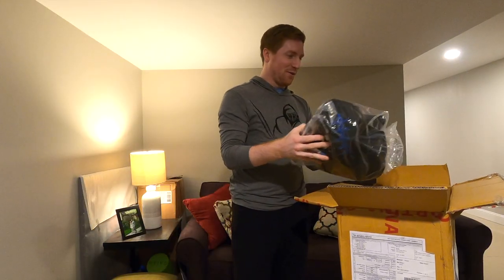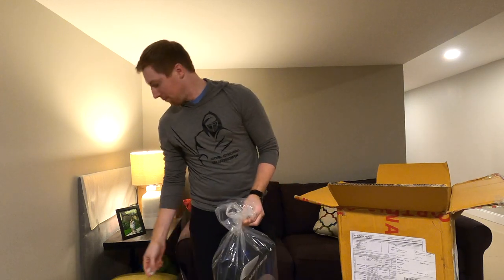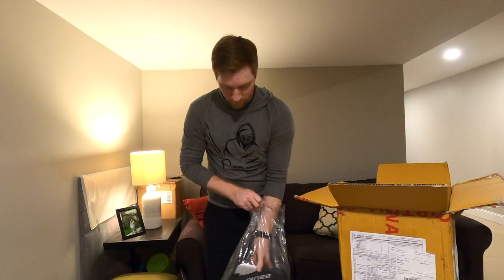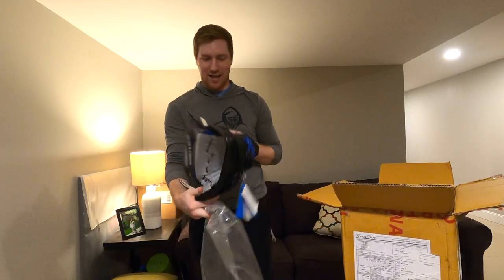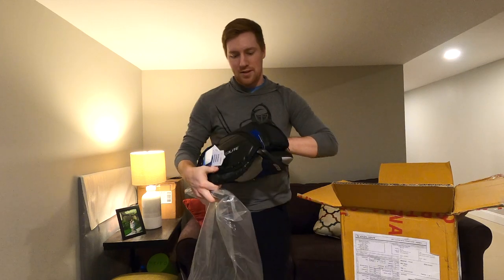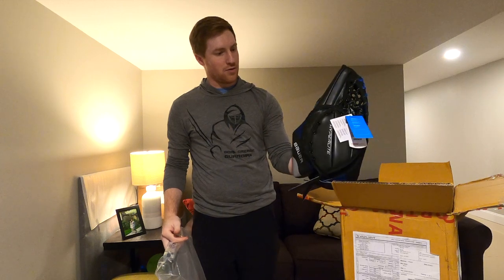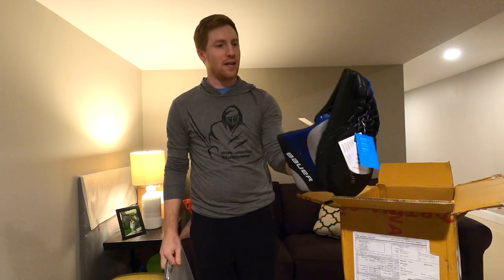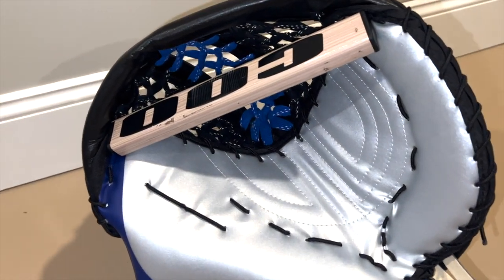All right, first things first — the glove. Went with a Bauer Hyperlite glove, the same break as my CCM. Look at that — a little bit of blue, silver, and black. I went with the black on the back. Really nice closure right out of the box. I cannot wait to get these things on the ice. Went with a custom graphic that I drew out myself. This is going to be fantastic.